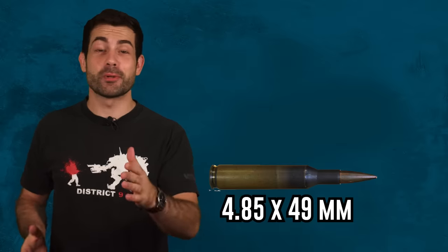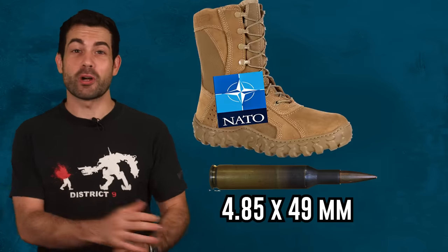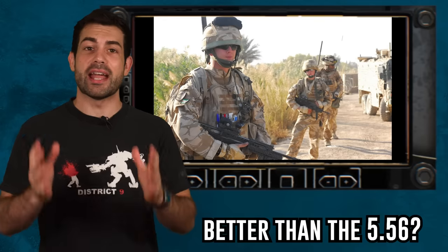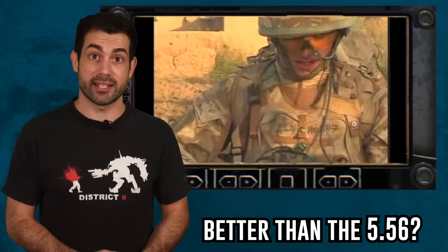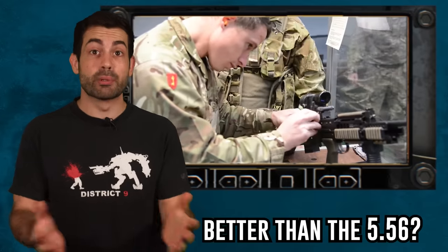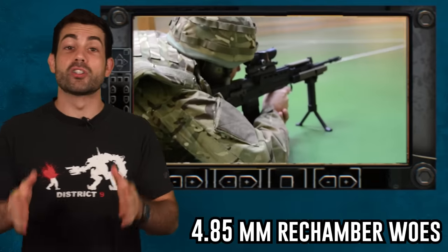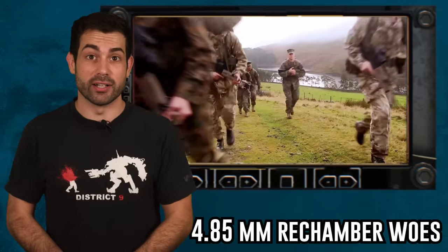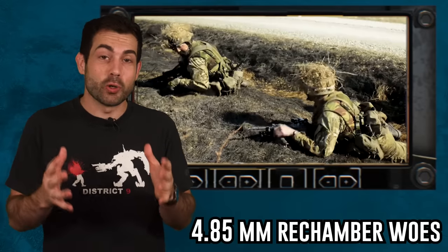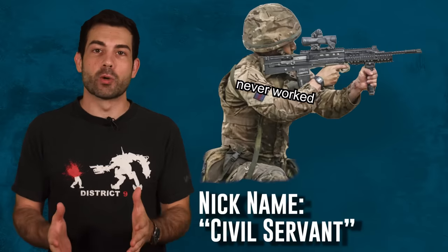The L85 was originally supposed to fire the British-engineered 4.85mm rifle round. You've probably never heard of the 4.85, and that's because NATO crushed its dreams of ever flying through the air into an enemy soldier. The idea behind this cartridge was to fire a heavy bullet at a high velocity while being lighter than the 5.56. This rifle round would have had better performance than the 5.56, but for economic, practical, and political reasons the British had to rechamber their L85 in 5.56. This rechamber caused problems, resulting in a lower rate of fire. When British forces first deployed with the rifle they complained about the design flaws — troops even nicknamed the L85 the 'civil servant' because it never worked and can't be fired.